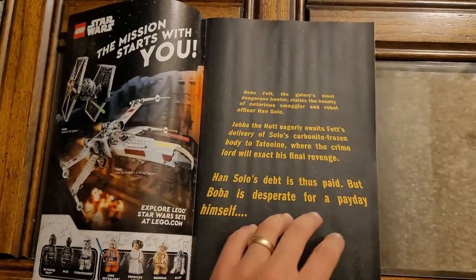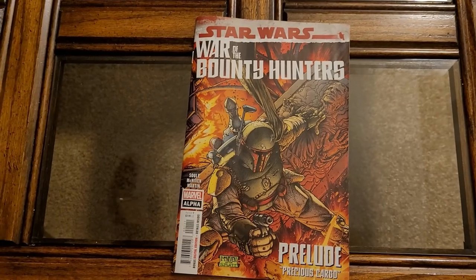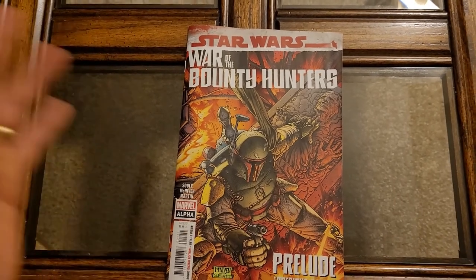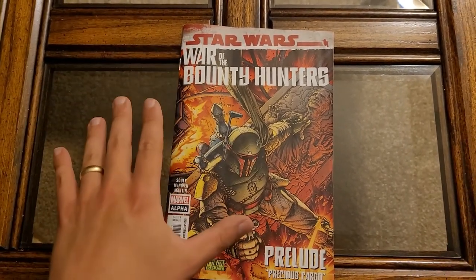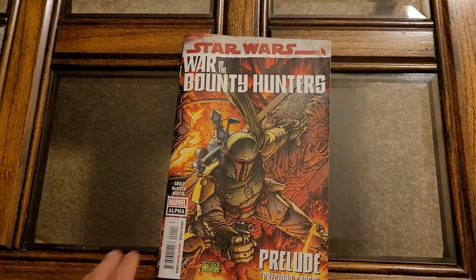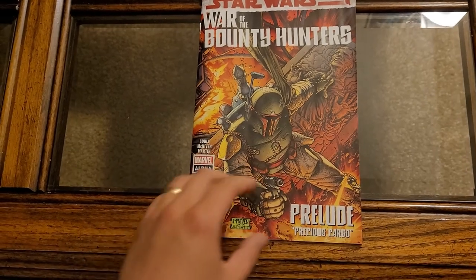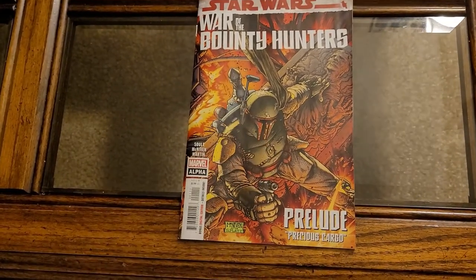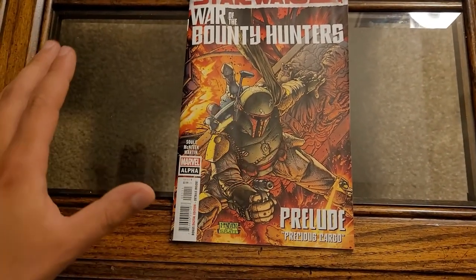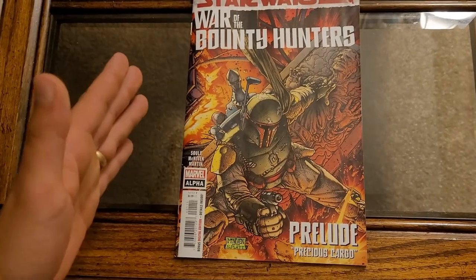Pretty much all the Star Wars comics in the line right now are taking place between Episode 5 and 6. It's picking up right after Episode 5 — Han Solo just got frozen in carbonite, and that's going to be the MacGuffin of the story. It's kind of funny that Marvel was really holding off on using Boba Fett, probably because Lucasfilm wasn't allowing them to. But then he appeared in The Mandalorian, he was awesome, and everyone was reminded of him again.